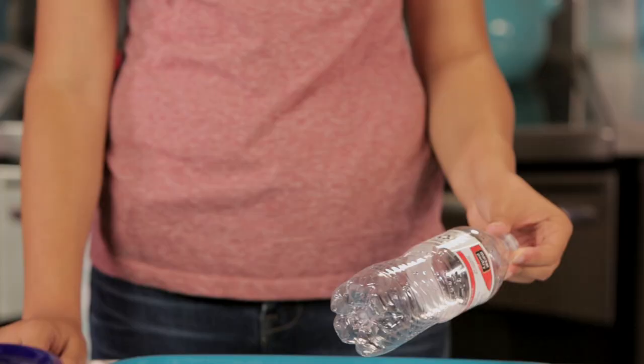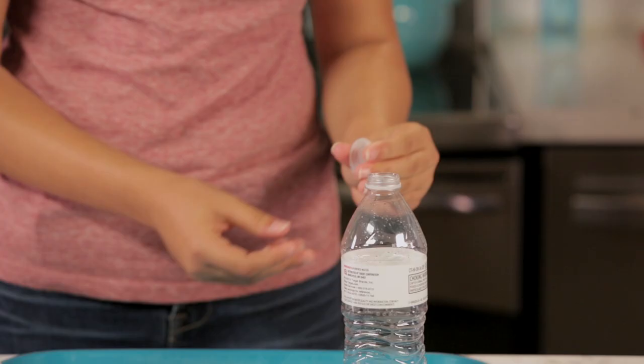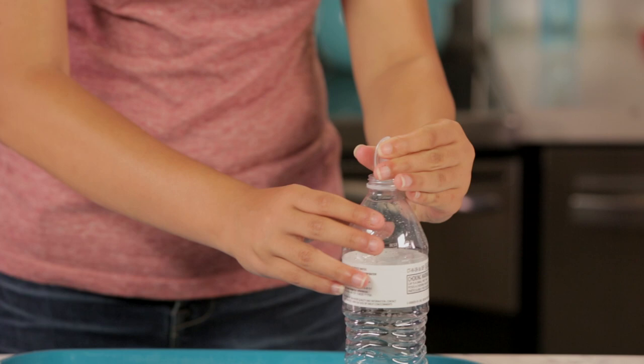So the screwed-on cap is not the final cap. The final one's been in the bottle the entire time — you just couldn't see it because it's hid behind the label. Getting the cap inside the bottle is actually the easiest part. Most water bottles with thin caps can be bent in half. After bending it, put the cap in the bottle and then stick your finger in and straighten it out.